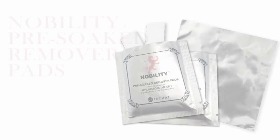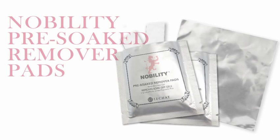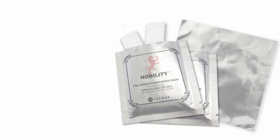Hello nail lovers, my name is Kanika, one of Le Chat's top certified nail educators. Today I'm going to introduce two of our exciting new products. First is our patent-pending Nobility pre-soaked remover pads. It's the most convenient and economical soak-off gel remover I've ever used.